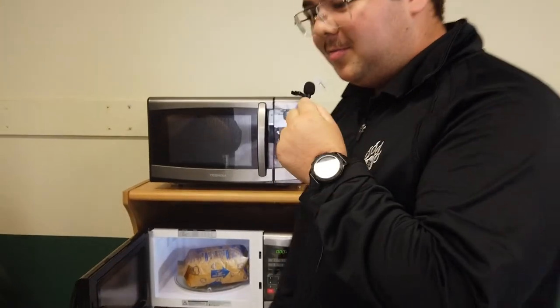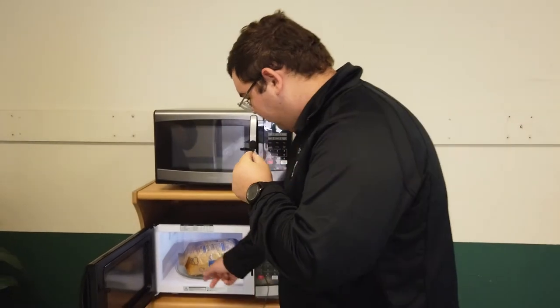Now if you've cooked popcorn before, the bag will be very hot, so be careful when you grab it.